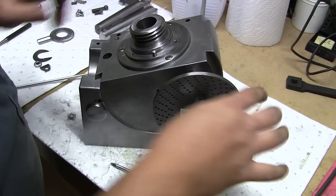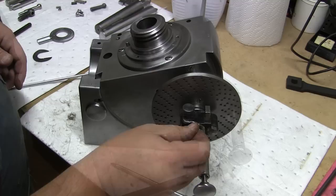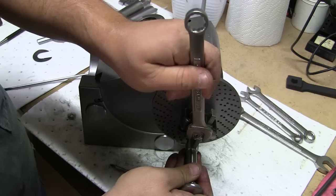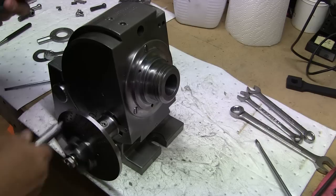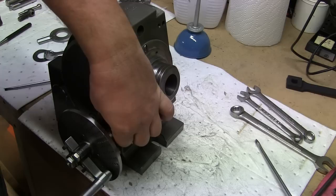A little cap goes on here. Let me go get a wrench. That makes all the difference. It's got a little oil dauber.